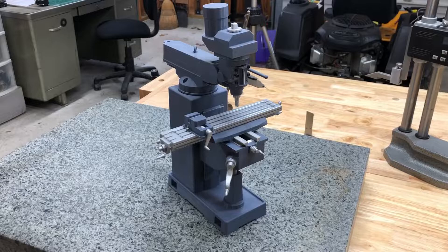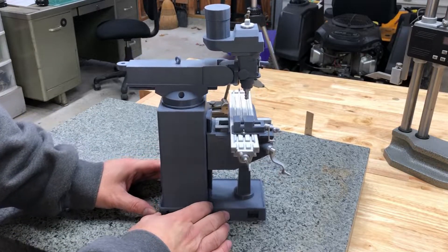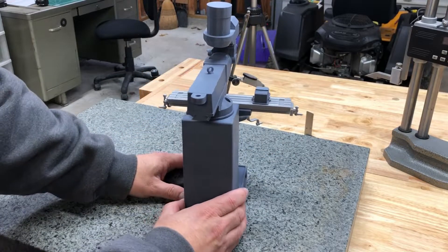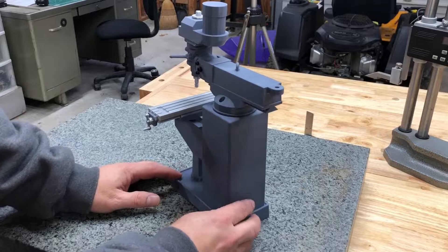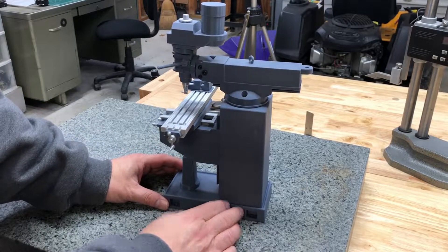So let's give you a look around this thing. It's a scale model of a milling machine. It's pretty close to a Bridgeport mill — same features, or a clone.